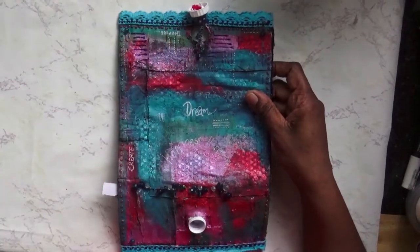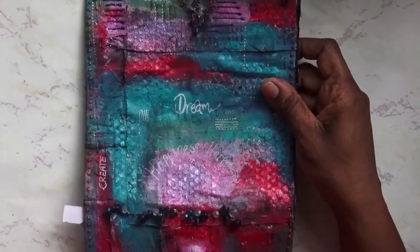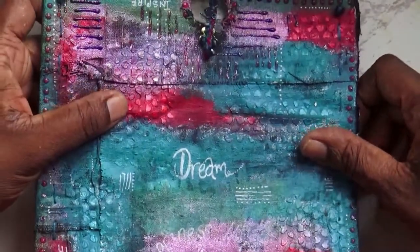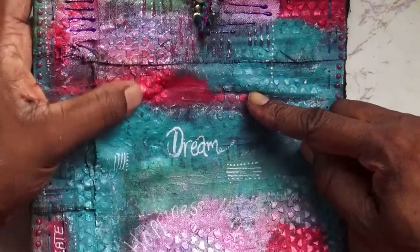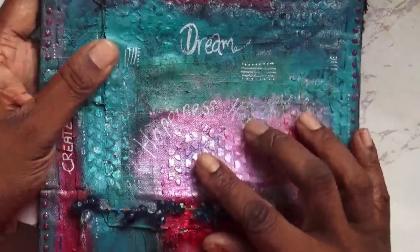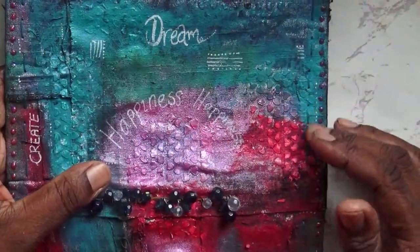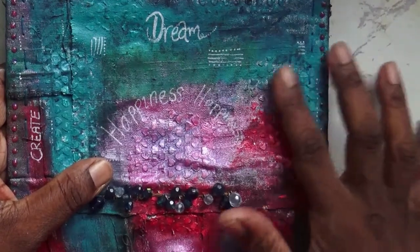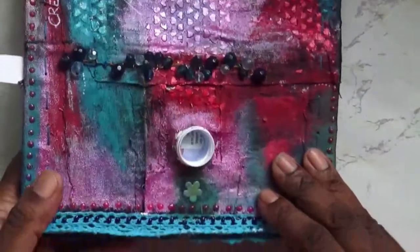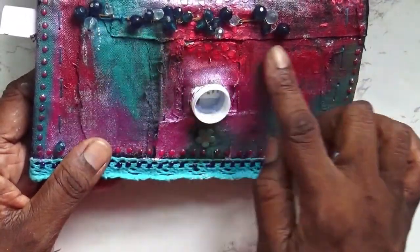On the front I've added stenciling through what's called sequin waste — I had hearts sequin waste. It's gessoed, and my gesso is quite thick so it gives a bit of dimension. Then I painted it in these colors, which I think work really well, and added beading where I could.